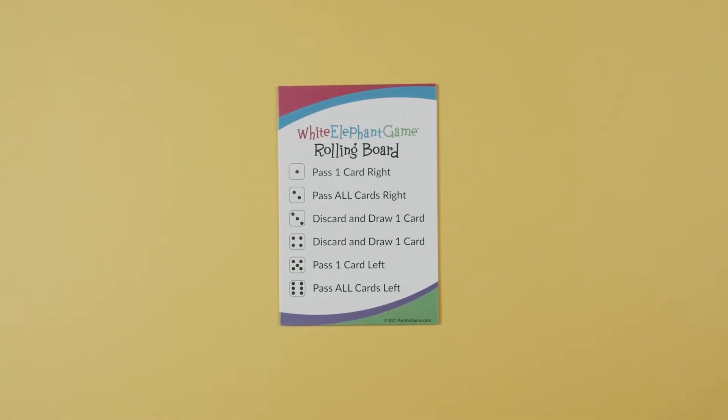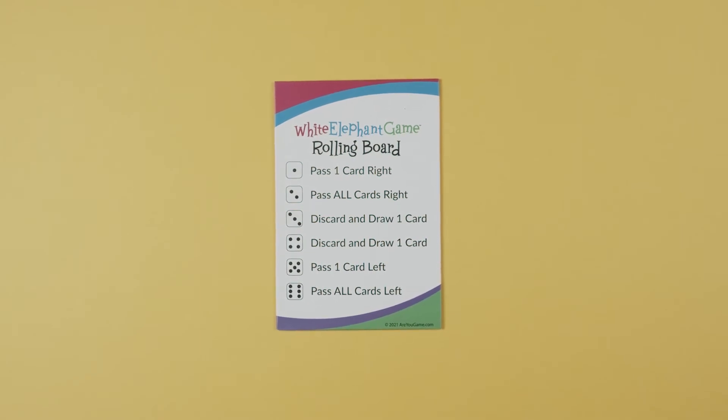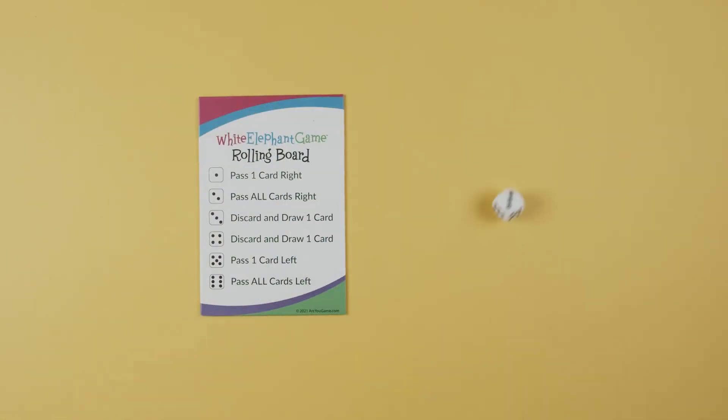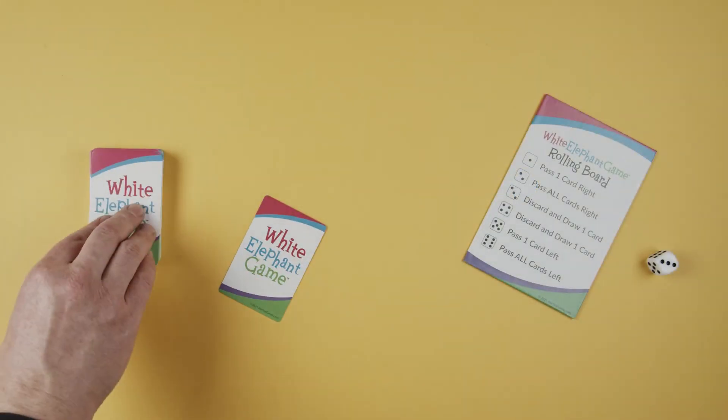The youngest player begins the game as the reader, and is responsible for rolling the die and reading the corresponding action on the exchange mat. The timekeeper starts the two-minute timer to begin the round. As soon as the two minutes begin, the reader rolls the die and reads the actions from the exchange mat out loud for all players to perform as quickly and as many times as possible within the two-minute time period.